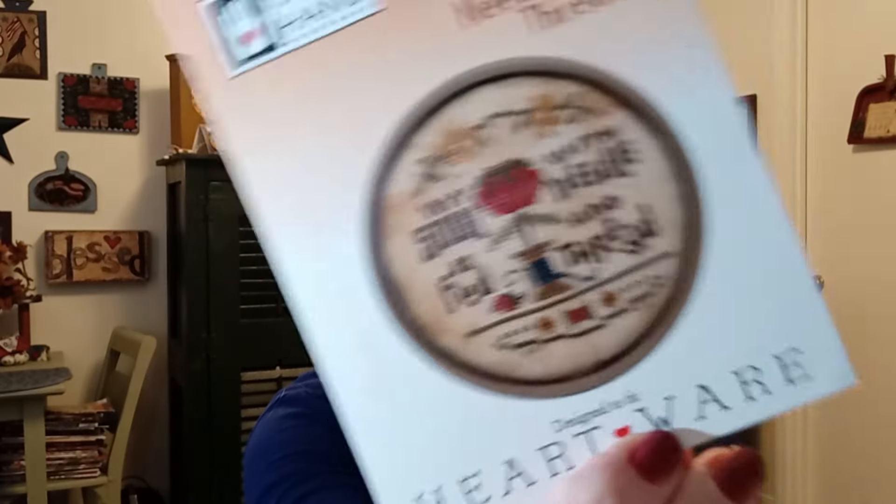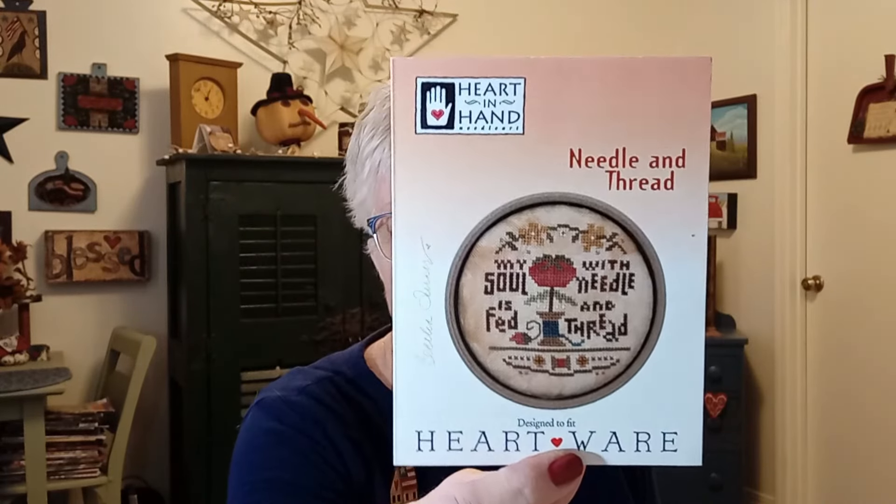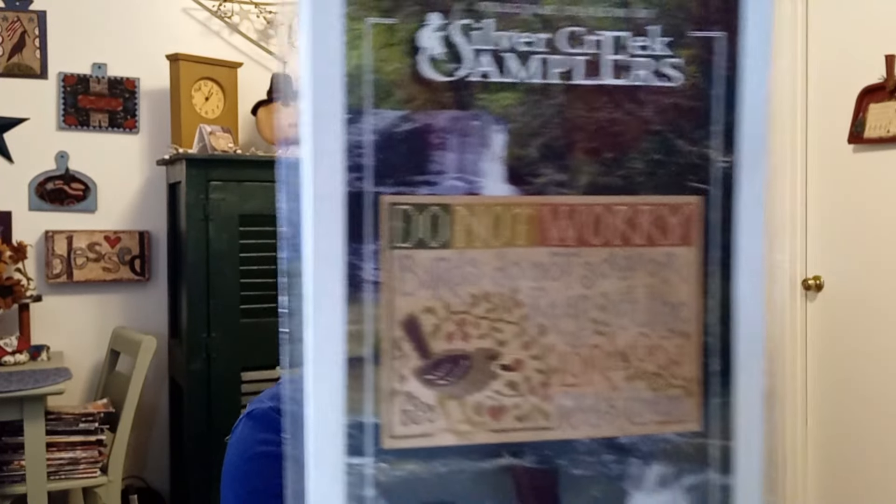This one I am definitely going to stitch — 'My Soul is Fed with Needle and Thread' by Heart and Hand — isn't that cute? Some of these I'll be using at the retreat. I'm hosting a retreat in the middle of March in Maggie Valley, North Carolina — it's full with 48 gals, but I do have a waiting list. If you're interested, go to my Facebook page, Privies and Prims — the event is pinned at the top. This one is Silver Creek Samplers: 'Do not worry — birds do not sow or reap, yet the Lord God feeds them.' Some of these will be bingo prizes.